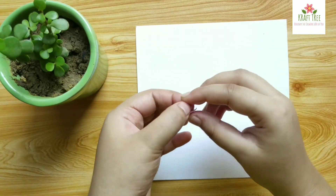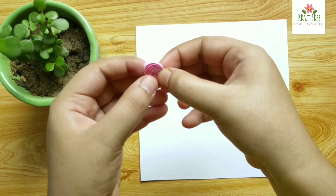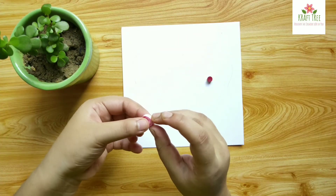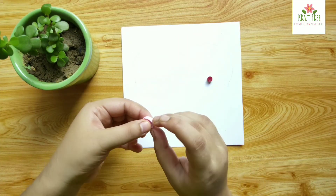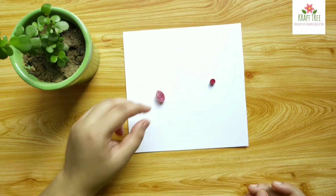For this card you'll only need two kinds of quilling shapes. One is this circular tight coil, and the other one is made using a loose coil like this. After making this, we will just secure the end with some glue.